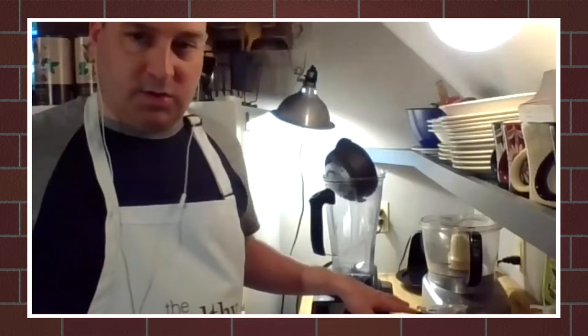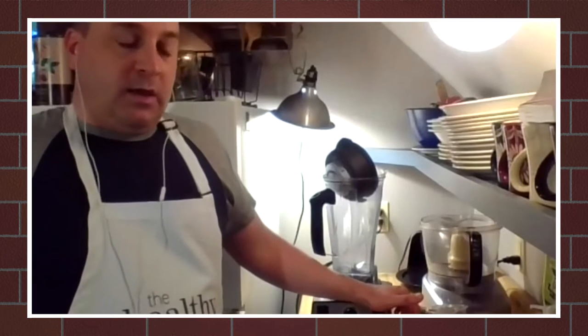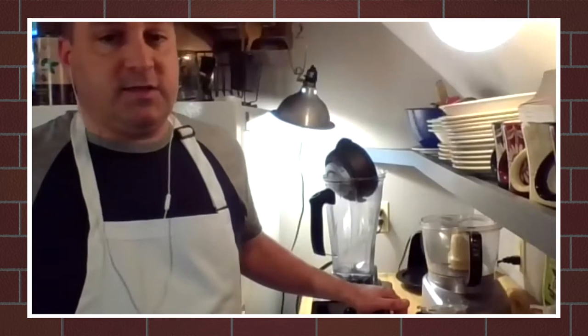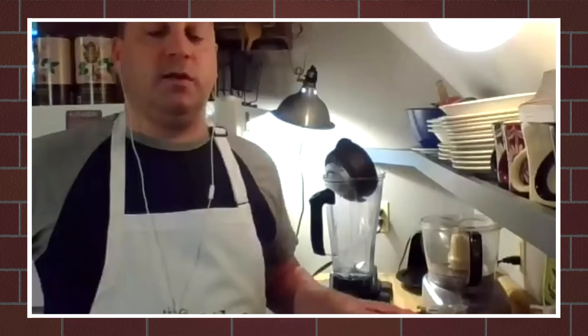Before we get started, I want to point out that I have a Vitamix, which is a really high-power blender. Vitamix is kind of an expensive ticket item — I believe they're around $350 starting at Target — but you can definitely get them used on Craigslist or eBay. For me, having a really powerful blender is the best investment you can make for trying to make healthier food. It breaks everything down really well and makes a really creamy, smooth consistency. I use it every day for smoothies, sauces, salad dressings, and soups.